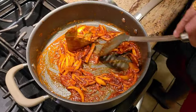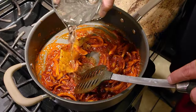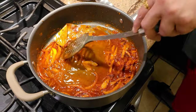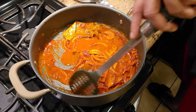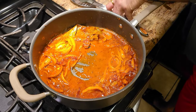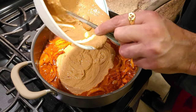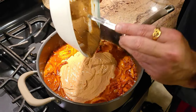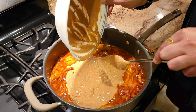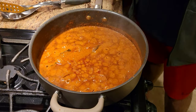As soon as our Kashmiri chili is cooked a little bit, we're going to turn the heat to very low and add just a little bit of water. The reason for adding water is because we're going to start adding our yogurt now. With the heat on low, we add the yogurt and make sure we keep stirring it so the yogurt doesn't curdle and lose its taste. You can see our gravy is cooked and the oil is coming separate from the gravy.